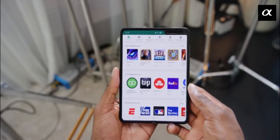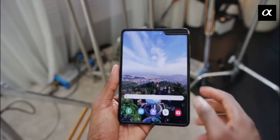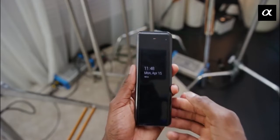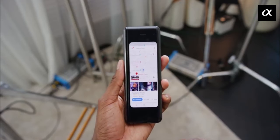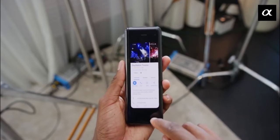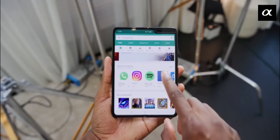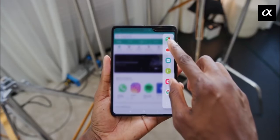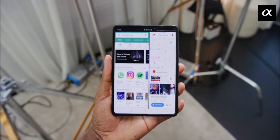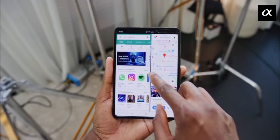Features I like about the Galaxy Fold are app continuity and the multitasking window. With app continuity, if you are using an app — say you open the Play Store and scroll down — when you open the fold, it continues from exactly where you left the scroll. This is quite amazing, though it only works with Samsung's pre-installed apps and all Google apps that come pre-installed with the phone.